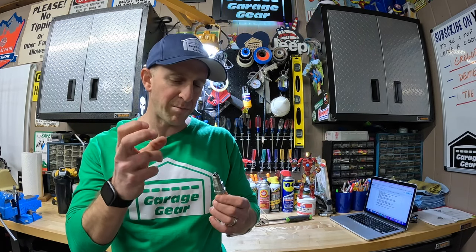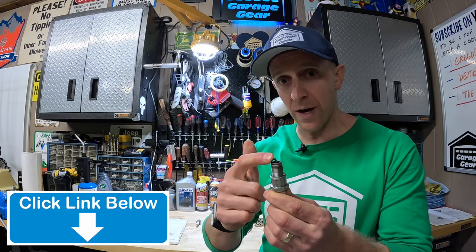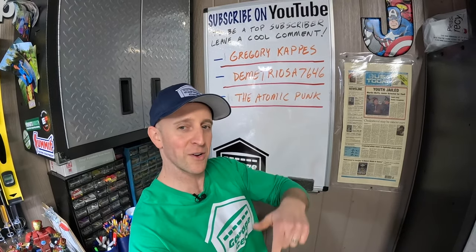Some blast them with sand and I've seen little bits of sand get stuck on these. This may work for some, but the torch method that I use is cheap and effective. If you're interested in learning how to properly gap a spark plug the right way, I'll have that video linked down below in the description. For more cool garage gear content, click or tap the screen right here. Thanks so much for watching and I'll see you in the garage.